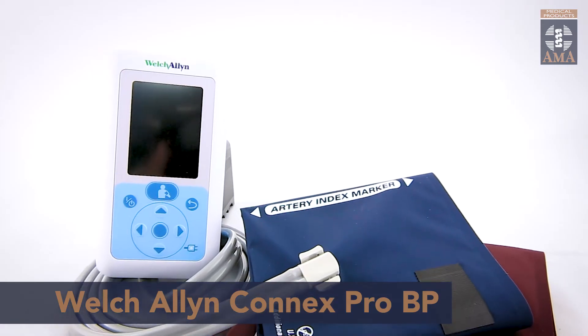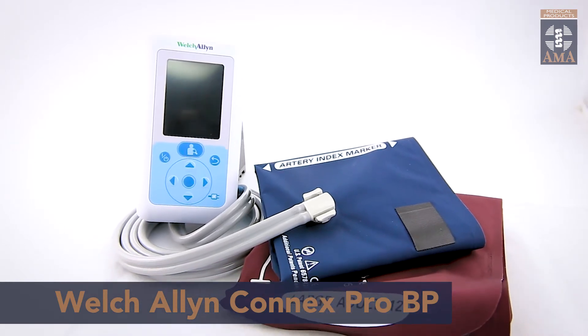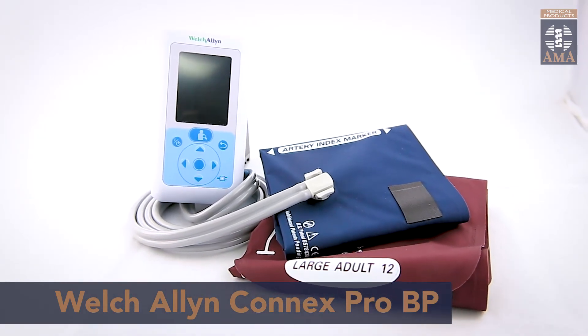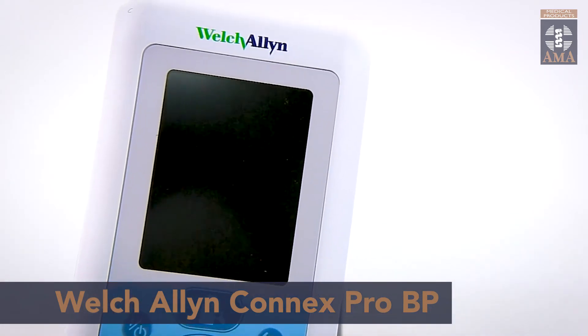The Welch Allyn Connex 3400 Pro BP is a digital and automatic blood pressure monitor with patented SureBP technology. Portable, accurate and reliable, the Welch Allyn Connex 3400 is a hospital-grade automatic blood pressure solution that fits into the palm of your hand. It can be used in every clinical environment and remotely while on the move or in the field, making you an expert at blood pressure measurement.